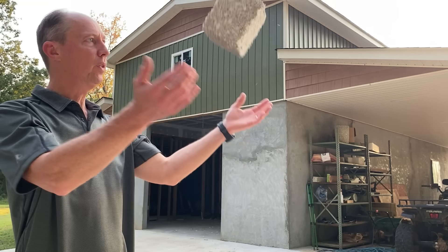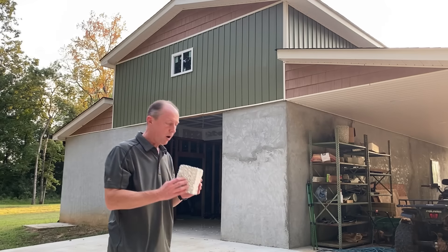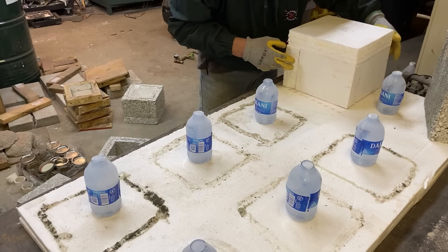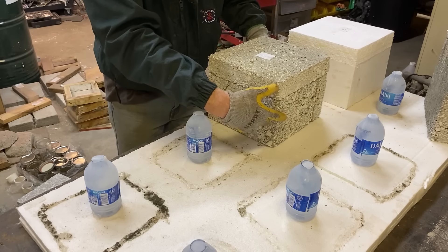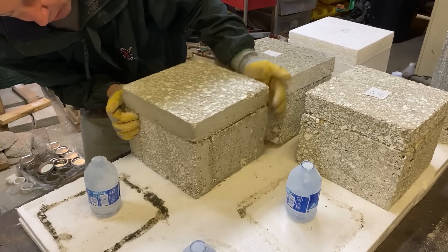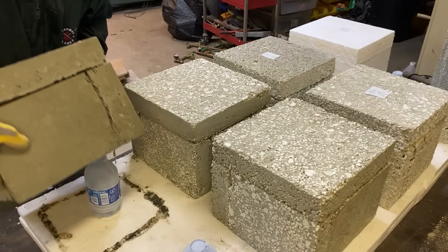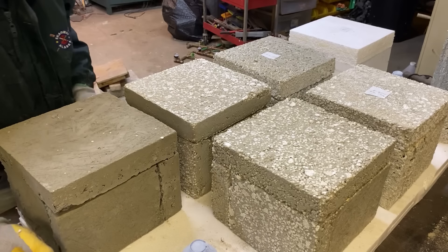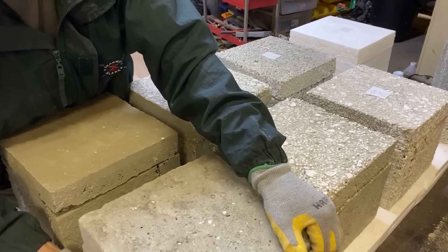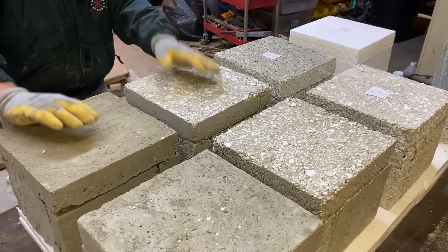Here is what AirCrete Styrofoam looks like when you pour it in your molds. You can cut it with a multi-purpose saw — it's really easy to work with, super light, and very insulative. I did some R-value tests and it came out to 90% efficient of pure Styrofoam. Pure Styrofoam is around 3.6 to 4 R-value per inch, so I'm getting about 3.4 to 3.5 per inch with this, which is wonderful. Pure AirCrete is closer to 1.8 to 2.2 R-value per inch, so this is much, much more insulative than pure AirCrete.